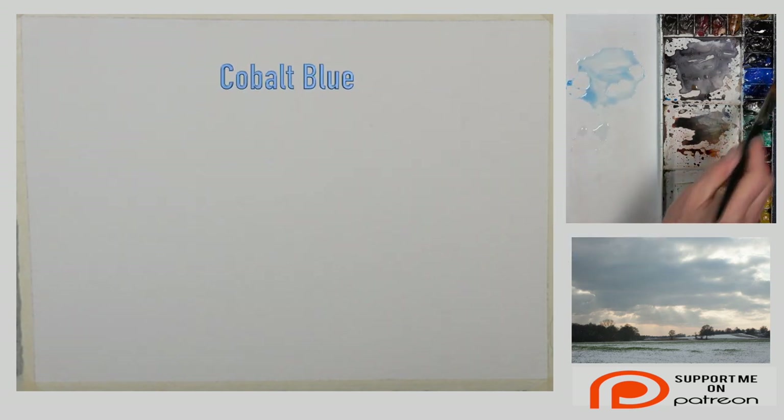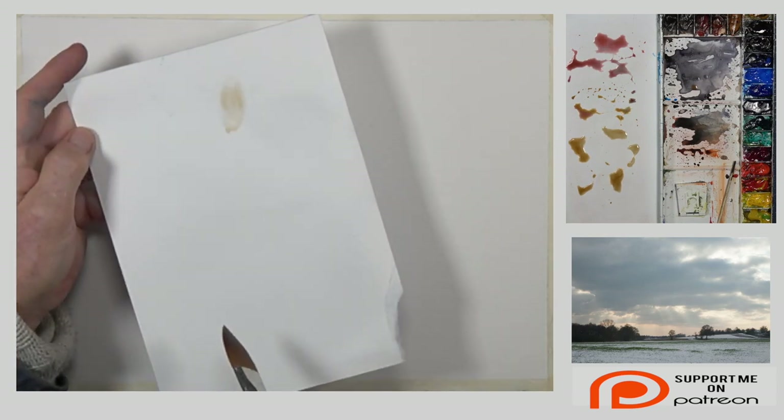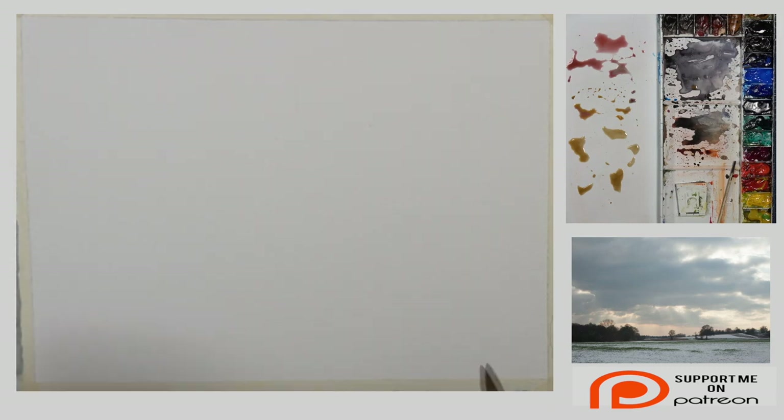I'm using a bigger brush — this is that one-inch filbert from Rosemary, the red dot series. I'm going to come in with a very pale mix: a little bit of blue, not too much, and to that I'm going to add a little bit of Indian yellow. That turned it very green, so I'm going to add a little bit of red — still the wrong color — okay, let's come back to cadmium yellow. We're getting there. If you're unsure, take an odd piece of paper and just test your color.